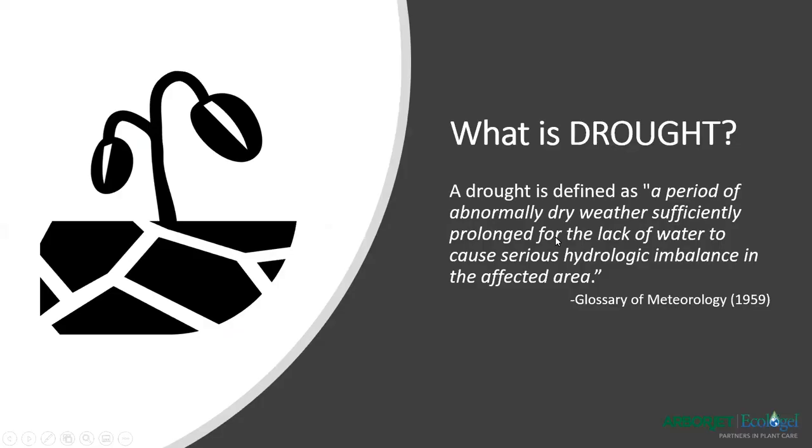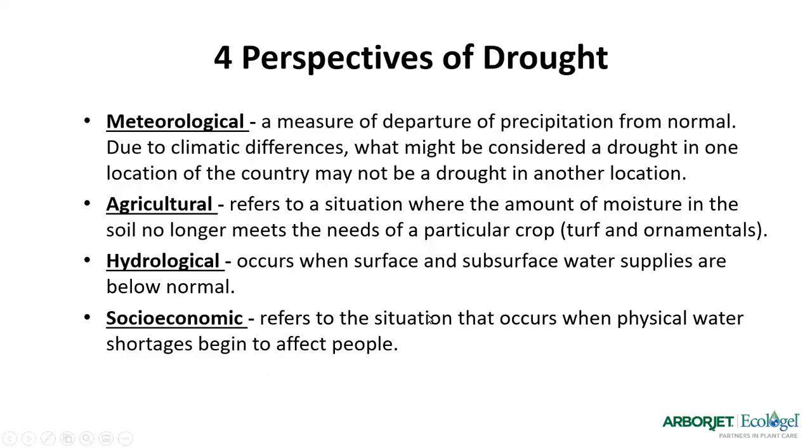So moving on to drought — what is drought? A lot of people have different definitions. The 1959 Glossary of Meteorology defines it as a period of abnormal dry weather sufficiently prolonged for the lack of water to cause serious hydrological imbalance in the affected area. That's pretty broad. So when we get into it in the field, we look at four different perspectives: meteorological drought is simply when precipitation is behind what is normally expected.